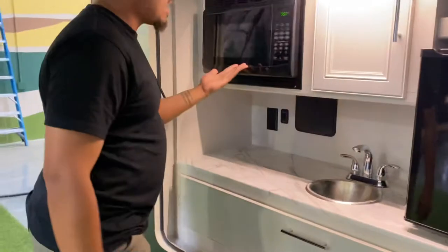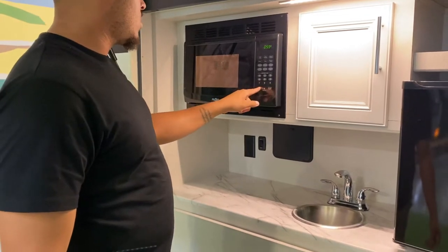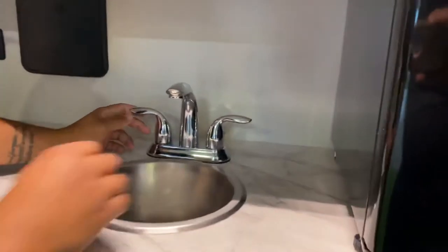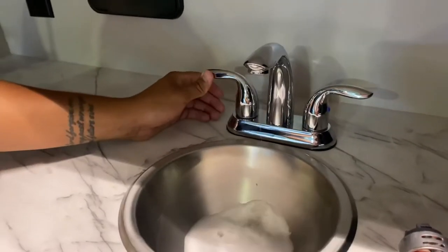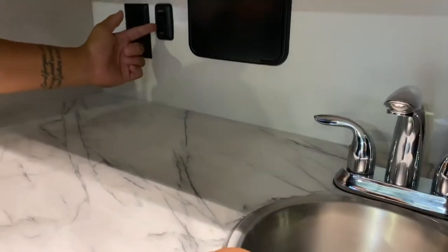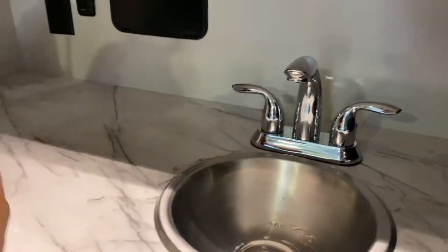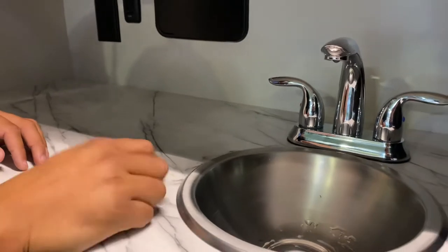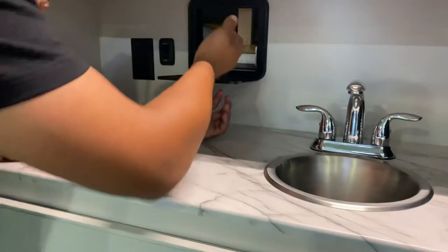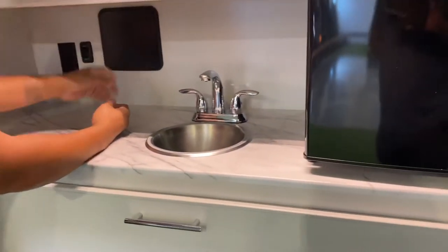You have cabinet space here — this is where your appliances are connected, the fridge and microwave. You do have a standard high-point microwave, everything works. This is your outdoor sink — you can wash dishes out here. It comes with a sink plug, and this is a macerator, kind of like a garbage disposal. If I flip this on, it mixes up any food particles down in there.